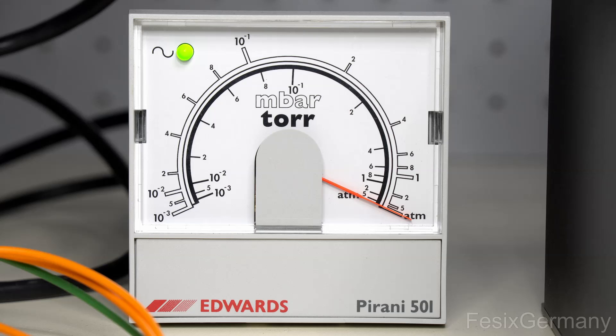The fore vacuum pump I'm using is a Leybold D1.6B, which is the smallest two-stage rotary pump from this company. Even though the chamber is quite small, it takes some time for the pressure to get low enough for the turbo pump to work, which is below 0.5 millibar.